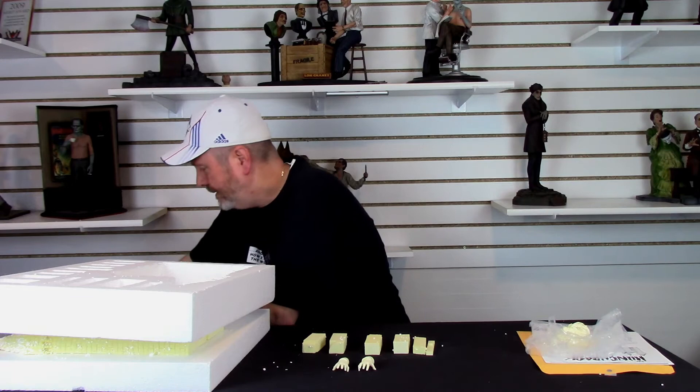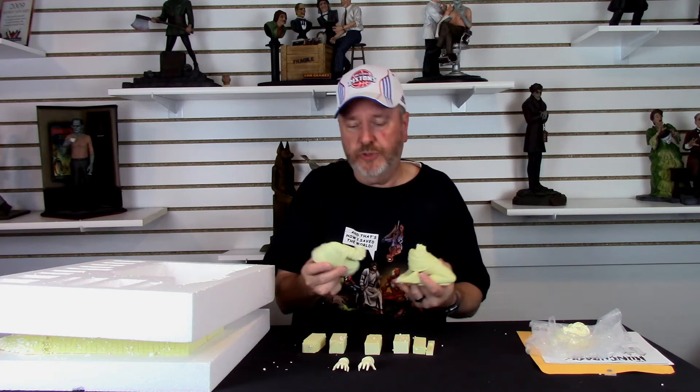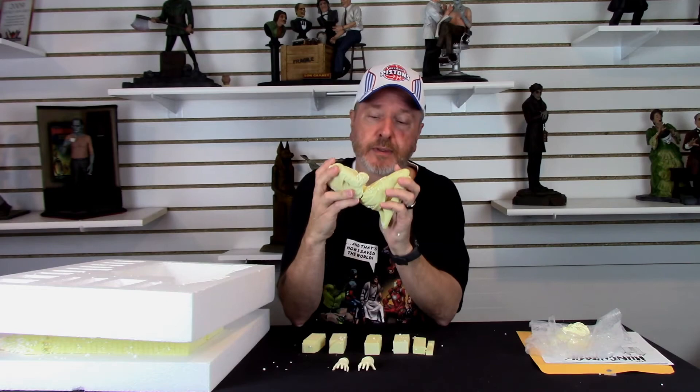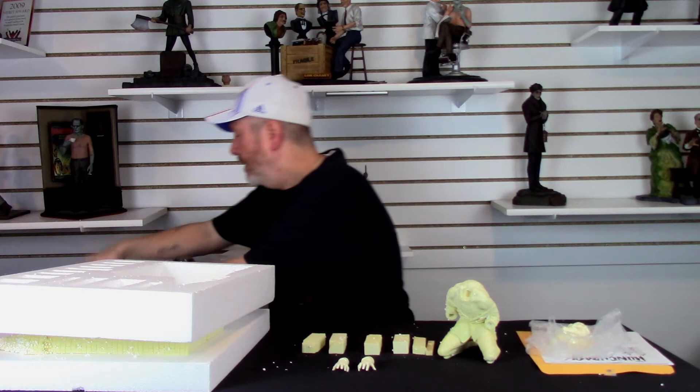Next we have the bodies. As you can see, you get the Hunchback's torso — amazing casting, clean clean clean. Prime and paint. You have the body of the Hunchback — I'm telling you guys, it's prime and paint. Just look at that — plug and play.